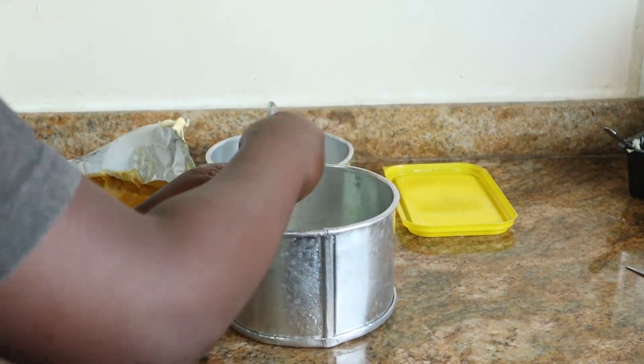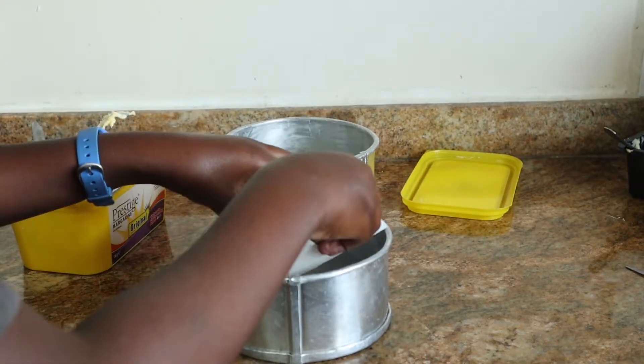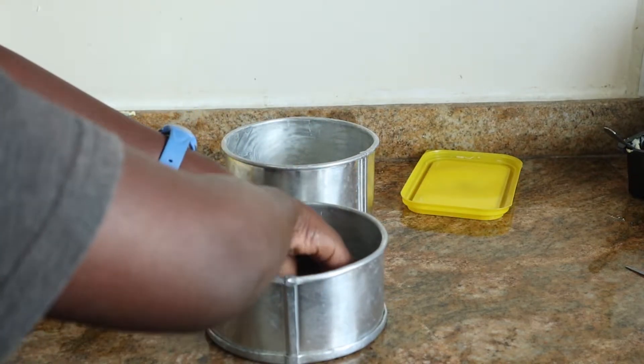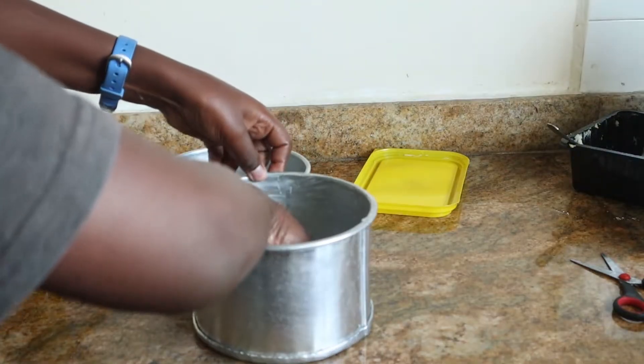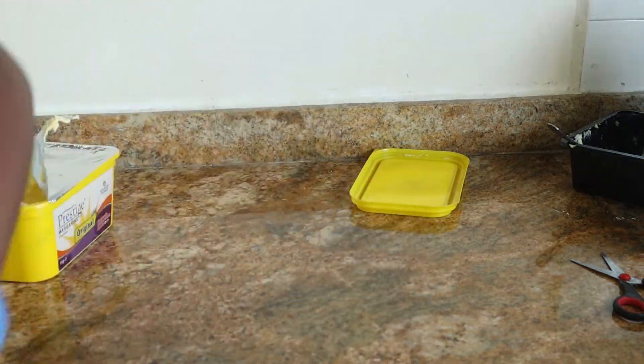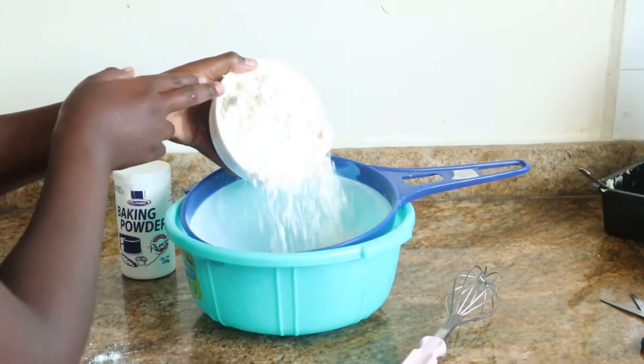Step number one, we need to grease two 6-inch pans. I'm using 6-inch pans because it's about a 1 kilo cake, but if you need an 8-inch it would just be a little bit thinner but would still look fine. Grease them up with some margarine or oil and line the bottom with parchment paper. We do this because we're using Oreos and they might stick, so just to prevent that, use some parchment paper.